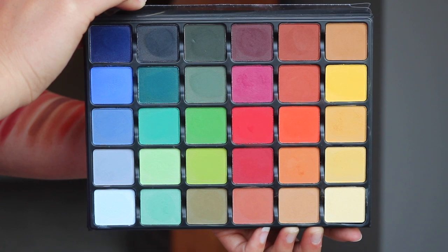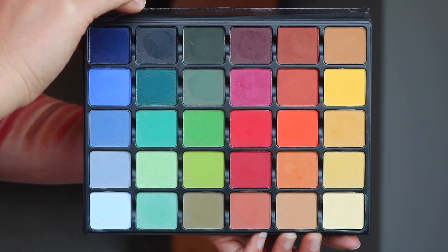This palette is available on the Muse Beauty Pro website — they worked with Viseart on it. I use Viseart all the time; it's the brand I use in my makeup kit and I own so many of their palettes. This is $175 and it is an eyeshadow palette of 30 vibrant matte hues, created through the laws of color theory, ideal for creating avant-garde and editorial looks.